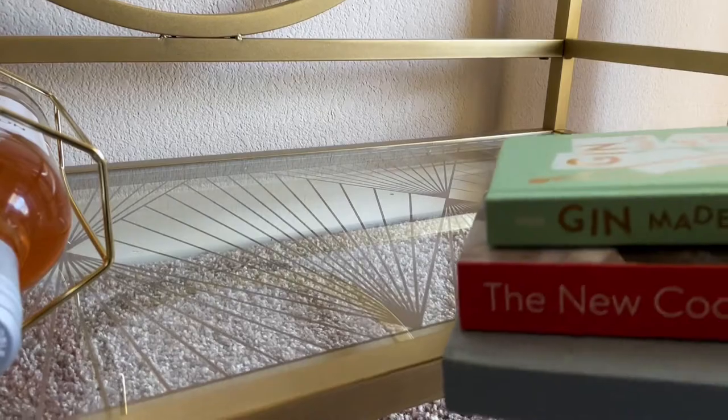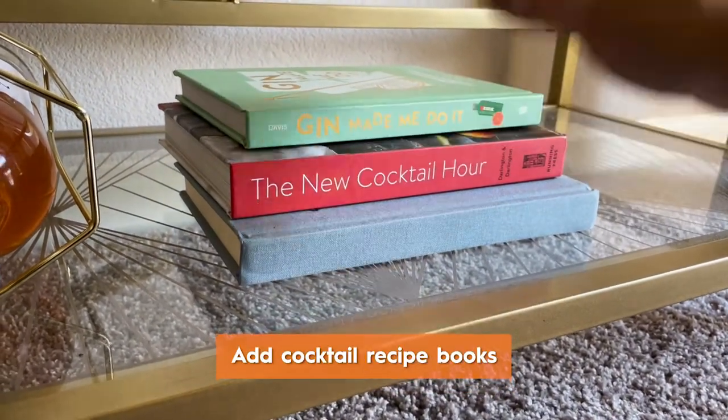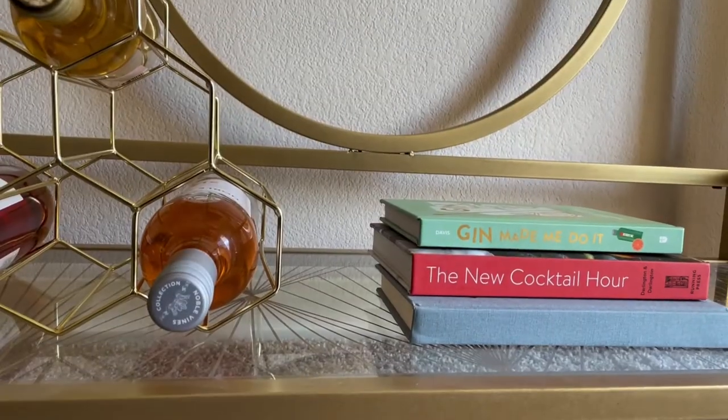Of course, the drink materials are the most important, but I also like to decorate with a couple of cocktail recipe books. They're cute and they're a great inspiration when I'm looking to try something new.